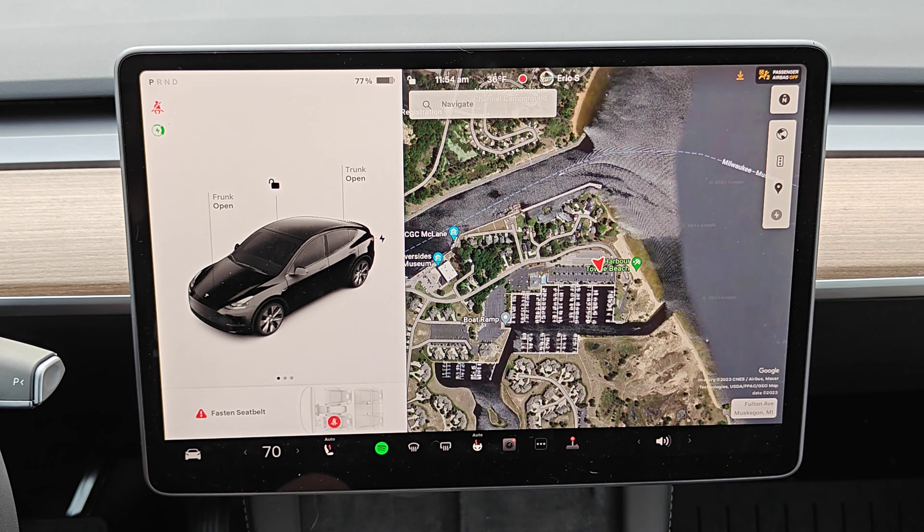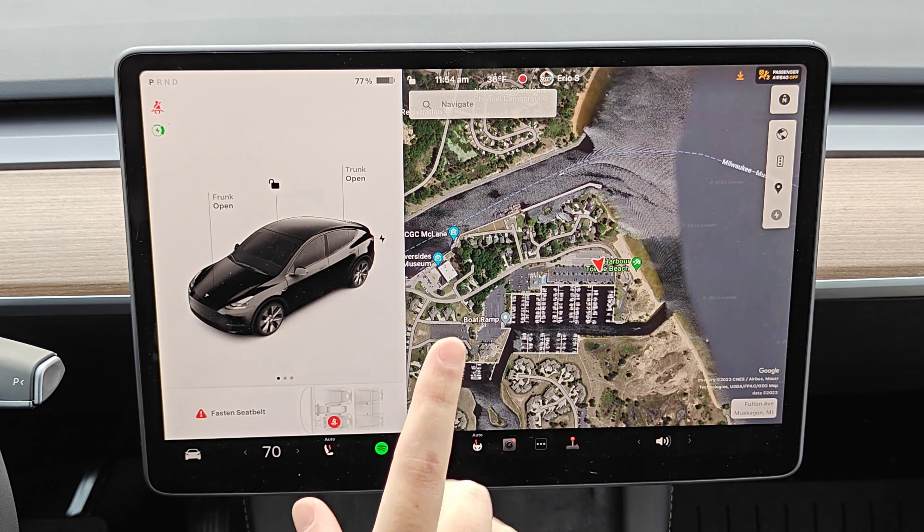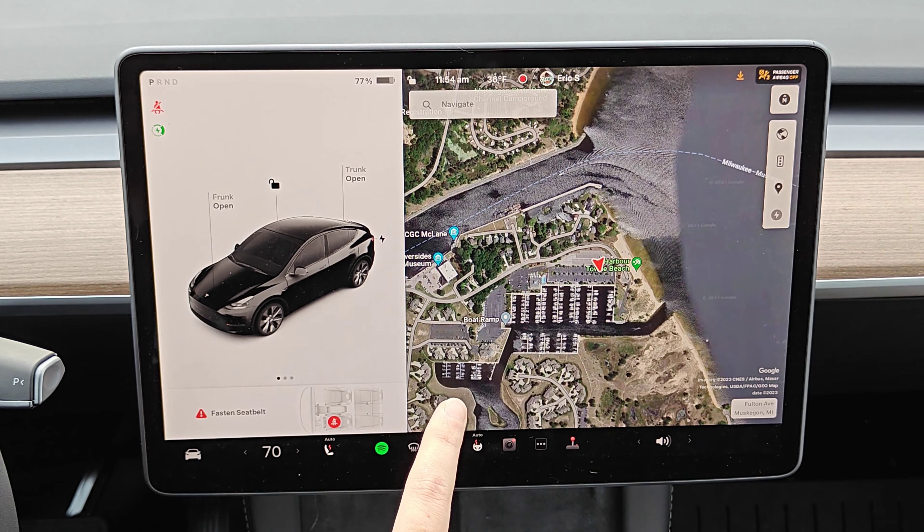Hey guys, in this video I'm going to go through how you set up and use valet mode in your Tesla vehicle. First I'm going to start off on how to set it up in the screen of your Tesla vehicle. After that I'm going to show you how to do it in the Tesla app. And then to finish off the video I'm going to go over all of the features of valet mode.